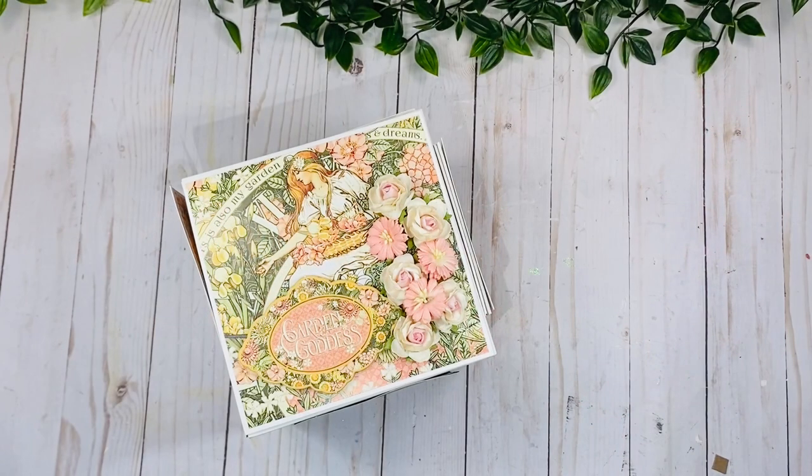Hi guys, welcome back to my channel. I hope you guys are doing well. I am here with the final reveal of the interactive cube mini album that we worked together on in the online class. This is a class that I offer once a month for online classroom members, so I hope that you guys join along and come craft with me.